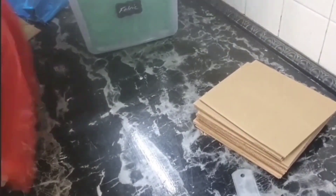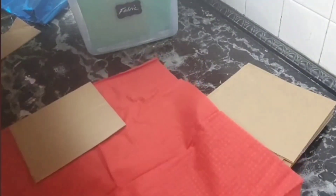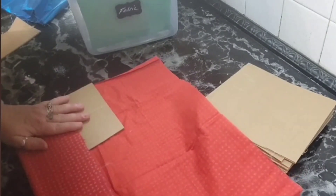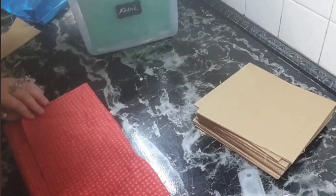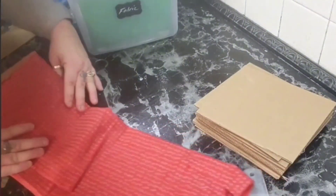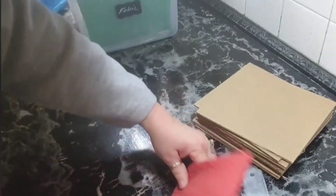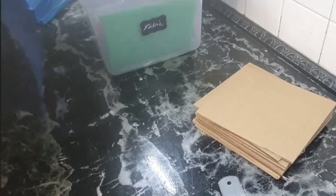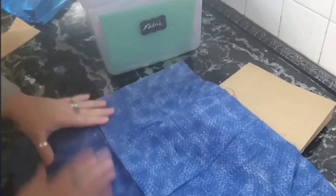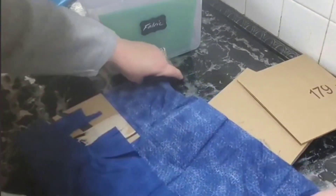I want to organize for small spaces — I want compact organization. So here I'm just wrapping my fabric around my cardboard and then folding it. Simple and easy. Then it stands up in your container — it's great. It fit all my fabric. You can do this in a drawer or whatever you have; you don't even have to buy a container.